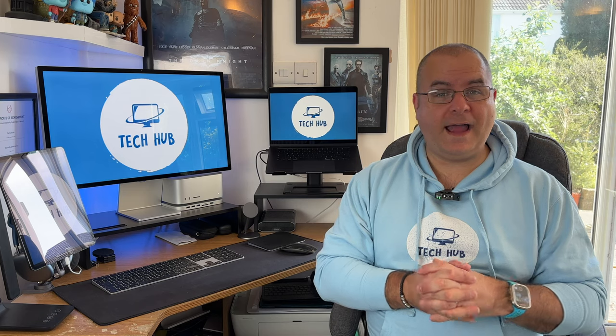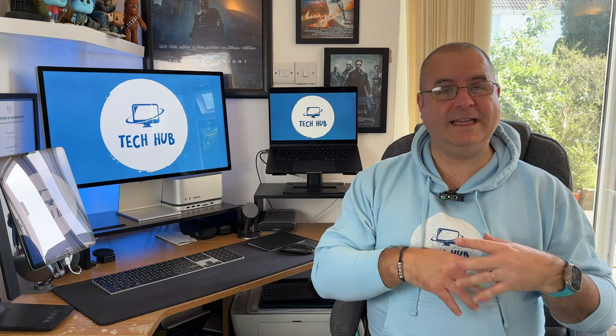I didn't mind the look of it, but it was nothing compared to the Studio Display. So anyway, that saw me through. I ended up switching the Mac Mini to the Mac Studio, and then finally I ended up with the Apple Studio Display. So I finally got there in the end. Let's talk about the spec of the Apple Studio Display.